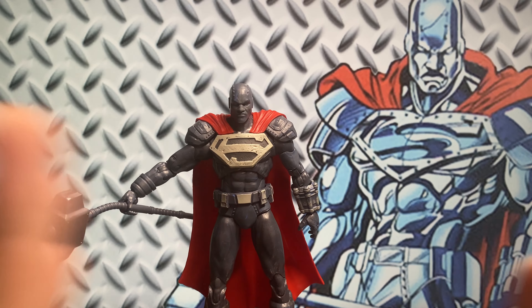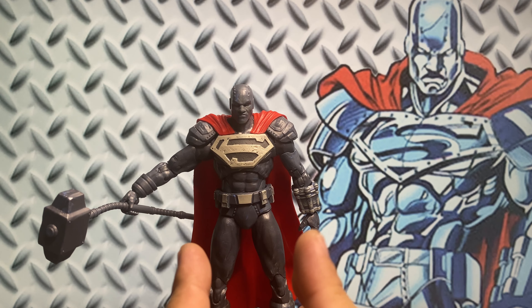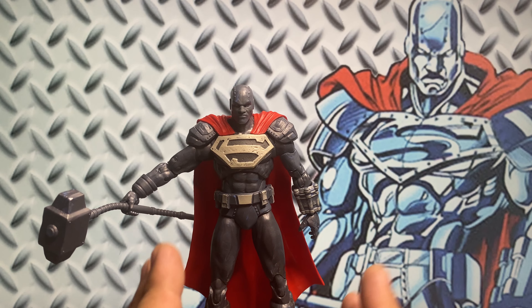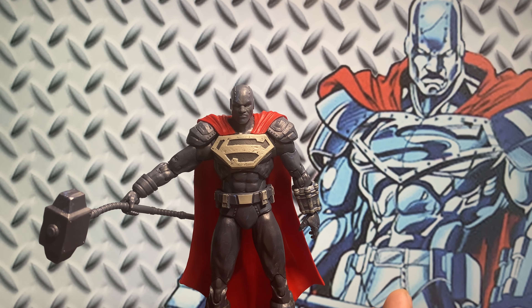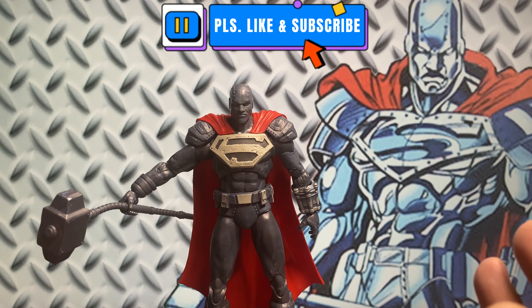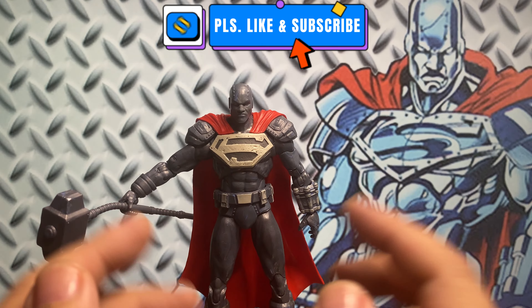Hello! Welcome to Piggyreform45. Thank you for your time checking my video. This is my review of the McFarlane DC Multiverse Steel, which they say is the Reign of Superman version. If you are new to my channel, please leave a like and subscribe if you like my video. This will really help me a lot in making more of these features.